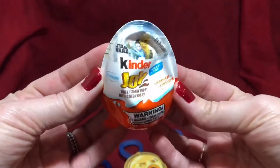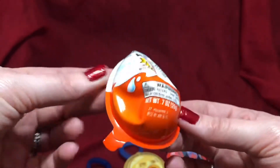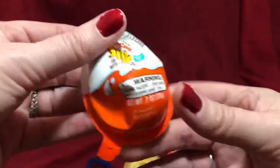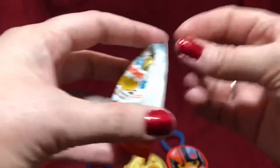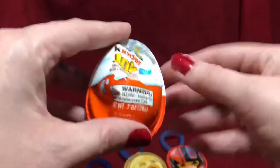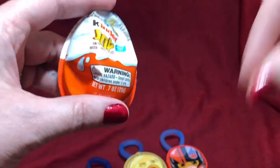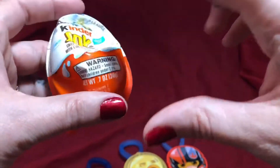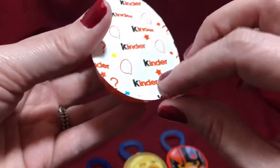I have another Kinder Joy to open for you. This is a Star Wars edition; it's been crushed a little bit but I don't think it will affect the toy inside. By now you know that the edible part has been eaten. If you're not familiar, these are egg-shaped and normally there's another half that sticks on the back — you peel them apart, it has a little spoon, and when you open the other side it has a sort of Nutella chocolatey cream spread inside that you eat with a little plastic spoon, plus little crispy round pieces. Really yummy — a nice little treat for anybody, my whole family enjoys them.